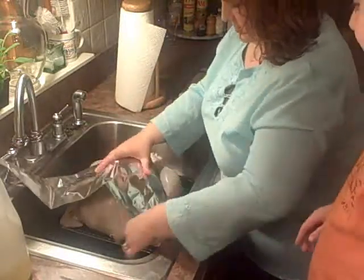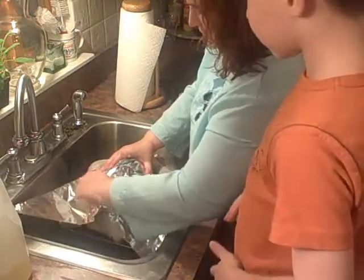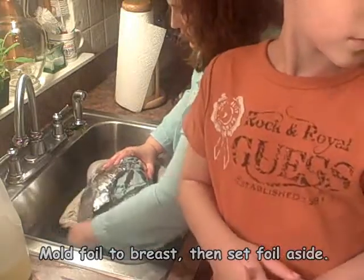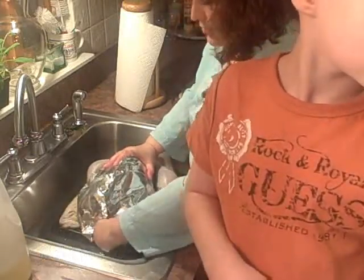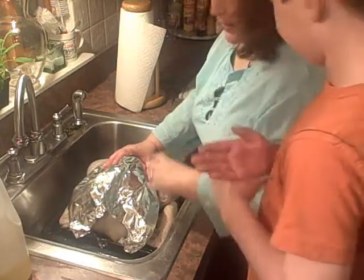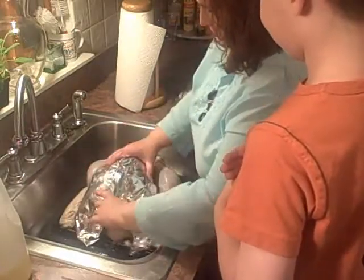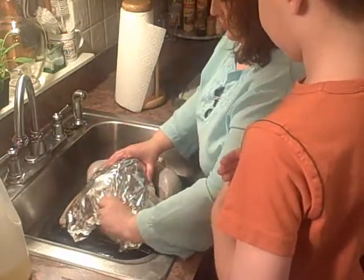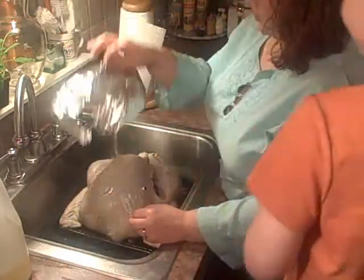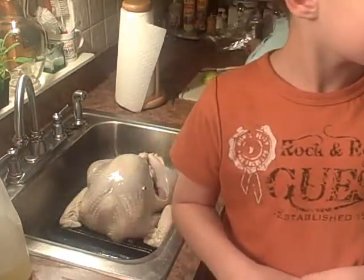We're just going to mold this to the breast. Now, before we stick it in the oven, when we put it in, we're not going to put it in with this already on it. What we're going to do is put it into a 500 degree oven for half an hour and let it get nice and brown. Then we're going to take our little piece of foil - it's got a little keel bone on it, see, it's perfectly molded - we'll just pop that down. Right now we'll put that to the side.